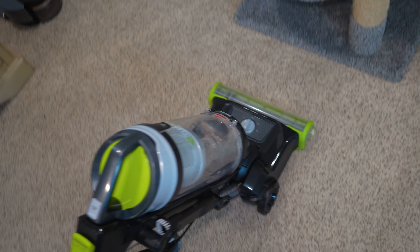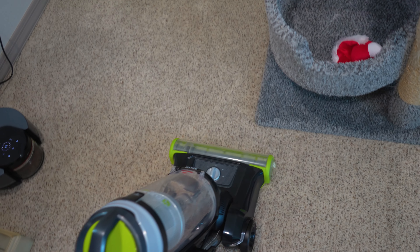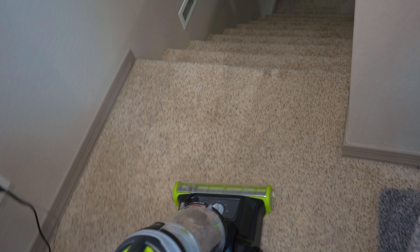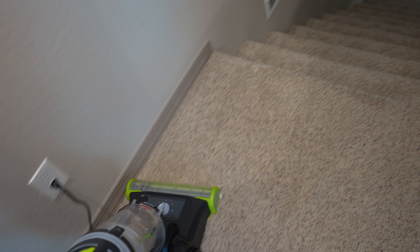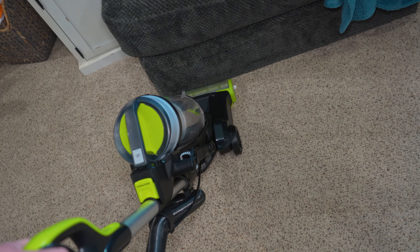We are getting some pet hair built up in the bin. This vacuum really, really grooms the carpet well.